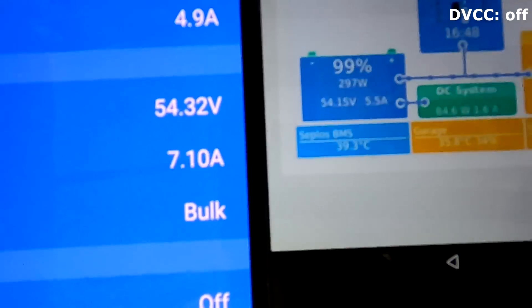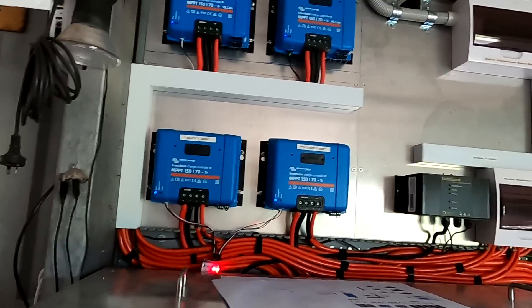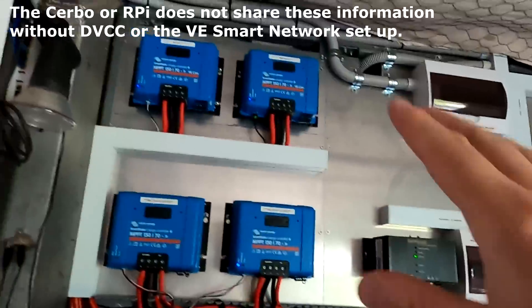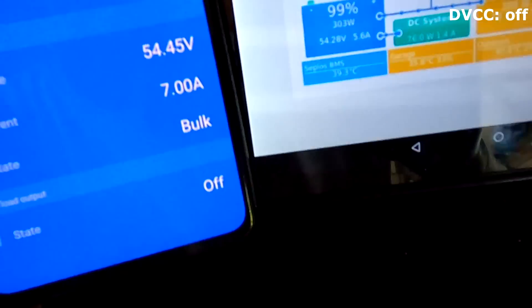I don't know why the Victron system doesn't synchronize the voltages coming from the battery monitor. We clearly said the CEPLOS BMS is our battery monitor, so I don't know why it doesn't use this voltage to feed into the solar charge controller. In the other system, it feeds the information from the Smart Shunt to the solar charge controller so they all have the same voltage. There we also set the Smart Bluetooth network so all solar charge controllers and the Smart Shunt share voltage, temperature and current - but this is not the case with Battery 3.0. Look at this voltage difference - that is almost 150 millivolt difference.